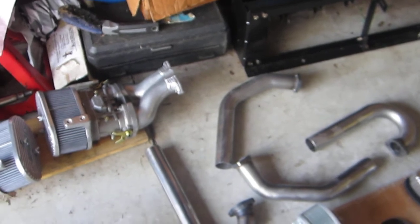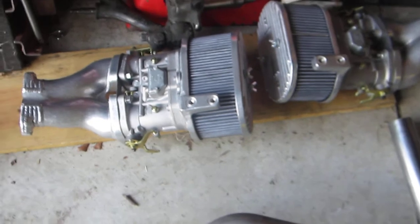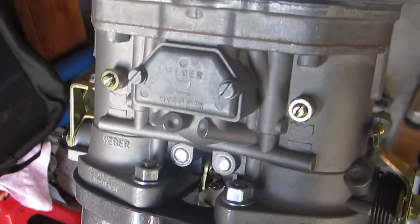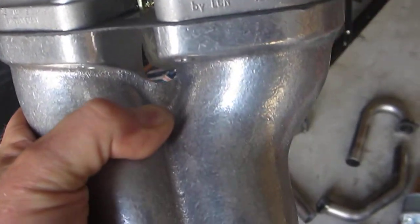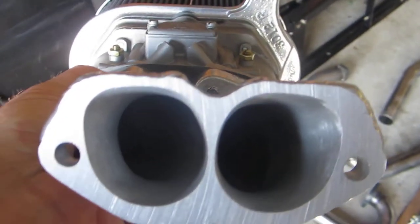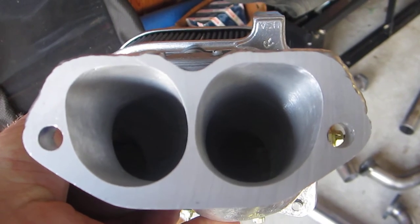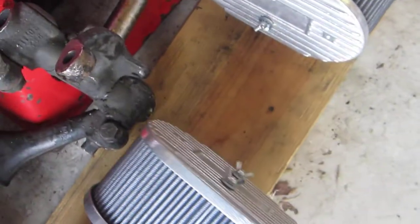Here we have the first carburetor candidate for the car — these are 48 IDFs. I sleeved them; they came with 40mm venturis but I put 42s in. They're still sitting on their stock manifolds, but there's been welding done around the base where they join the head, because the manifolds have been heavily match-ported to the cylinder heads — which are the CNC machined Super Pro heads.